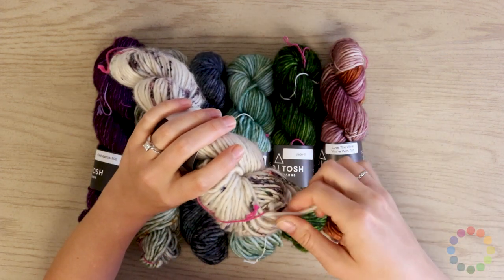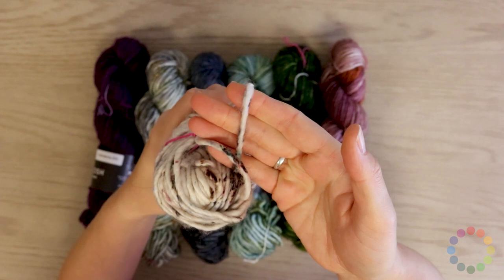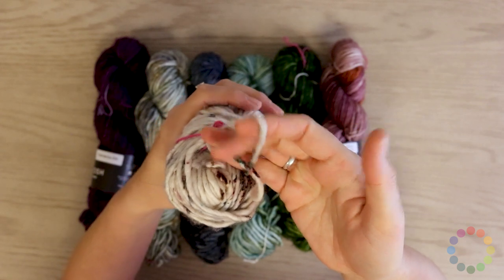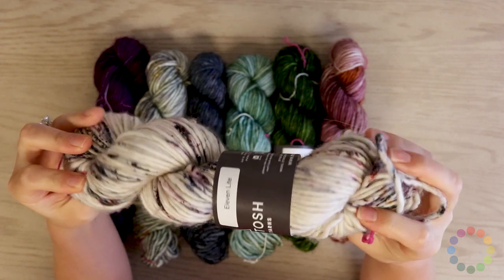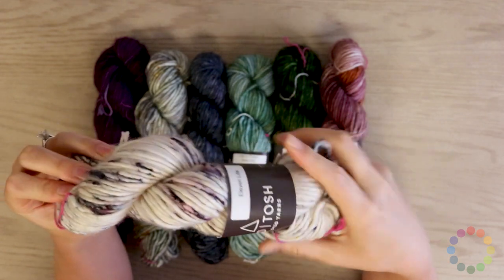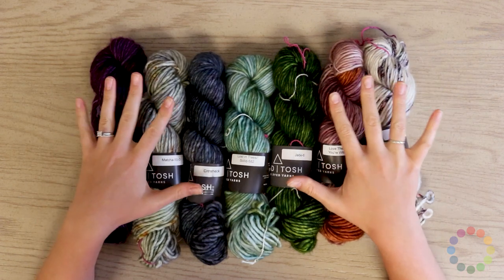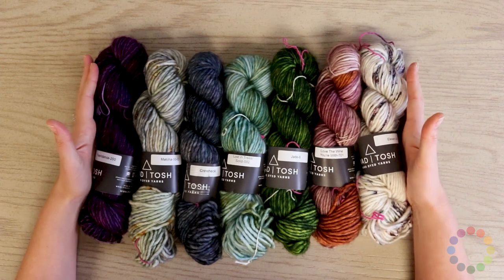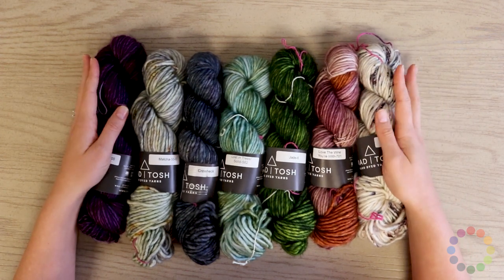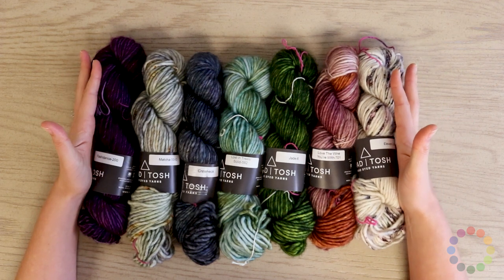Let's show you a close-up of the yarn. It is a really beautiful, chunky yarn. It's perfect on a size 13 to 17 needle, and you can really use any needle with it, whatever you prefer.